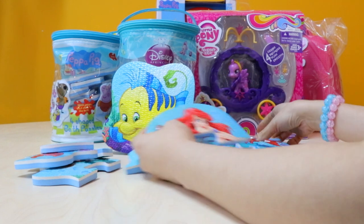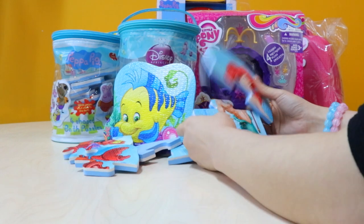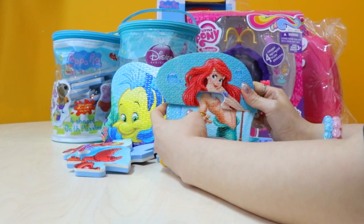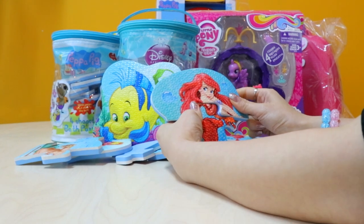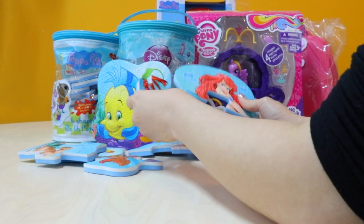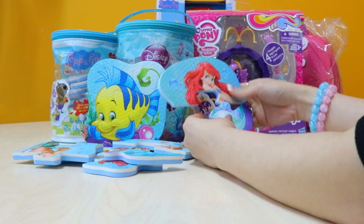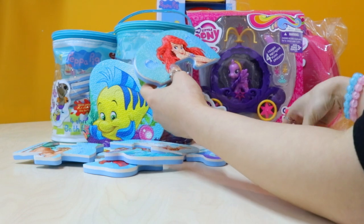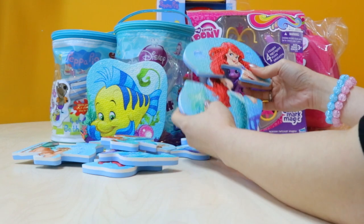And then next will be Ariel. Does that look right? No, I don't think so. How about this one? A little crabby body? No, that's not it. I found the fin, but that's not it — there should be another one here. There's the hair. It's here. Here's Ariel's body.